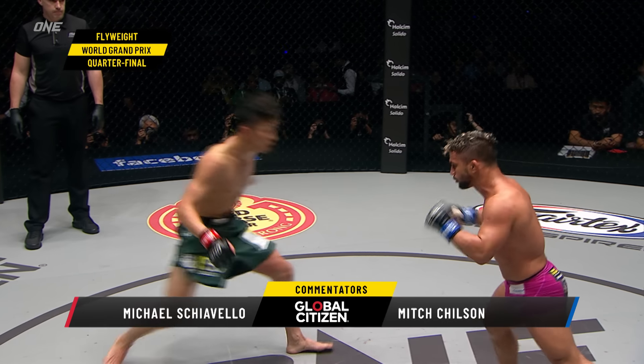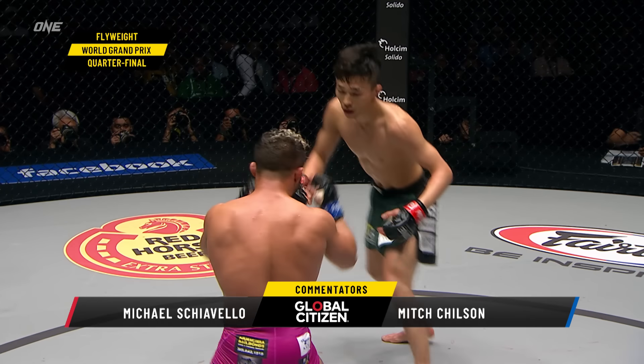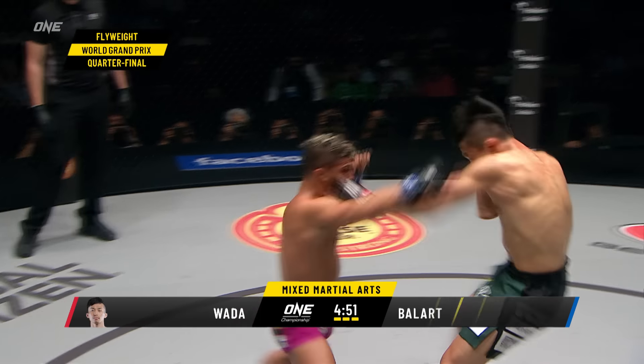This is what I've seen in a lot of Ballard's matches — like in the second round, he has a tendency to fade, gets a little slower in his movement, not quite as aggressive. In his one loss, where he got hit with a flying knee, he was getting picked apart on the feet leading up to it. Ballard circles, looking for a left-hand counter. Final seconds of the second round, good right hand — speed and accuracy there from Wada.